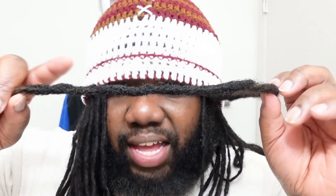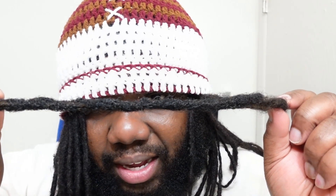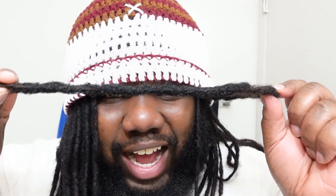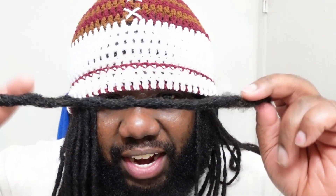I can continue to palm roll this and make it smoother — that'll happen over time, especially as that beard hair tangles with the hairs already making up the lock. You could also take a crochet hook and go in to force those hairs to tangle, but I'm okay with just letting it happen on its own. The hairs on this lock right now are not going anywhere.